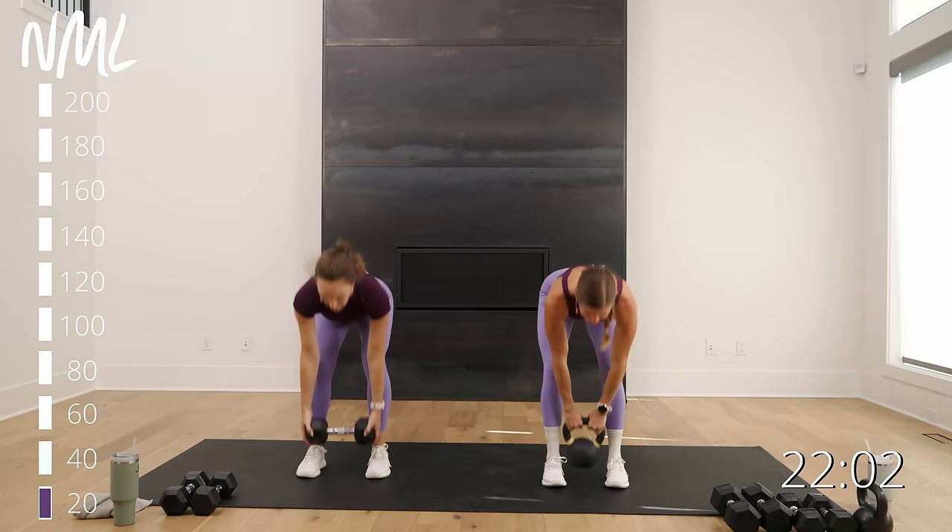20 swings — breathe for 10 seconds. You can always hit pause if you need to finish your reps. 20 swings in 3, 2, let's swing. Work for that 30-second break — you can do 20 swings in 30 seconds. Earn that 30-second break. 10 down, 10 to go — 10, 9, 8, 7 — stay with it — 6, 5, 4, 3, 2, 1. Holy bananas.